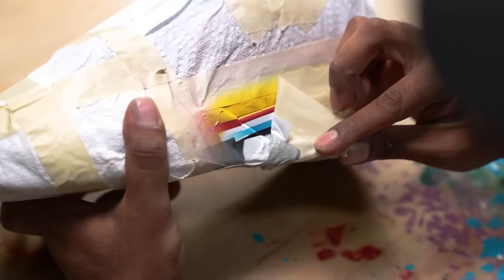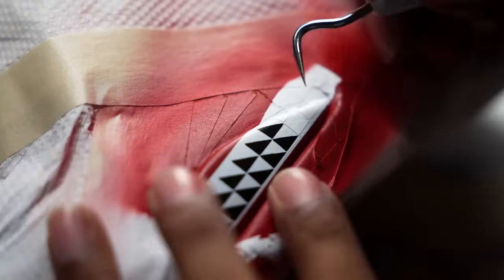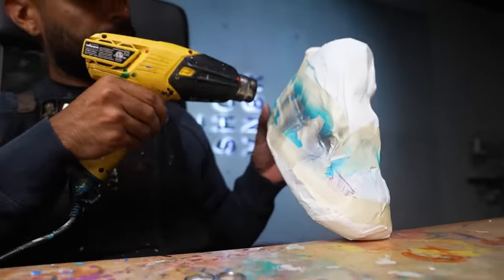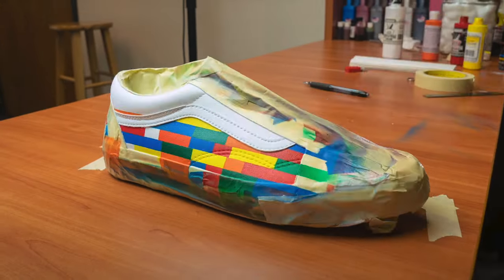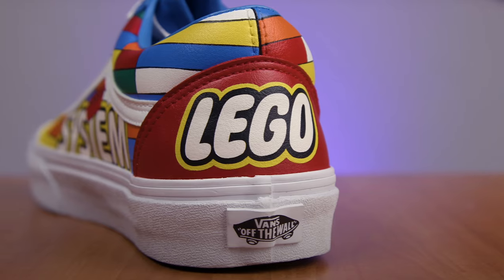I've done so many different paint jobs over the years. Some of my top ones that I'm super proud of are my Jordan 4 Suns customs, inspired by the City Edition jerseys — those took over 40 hours to complete because of how many different colors I had to lay down. The amount of line and stencil work was also insane. Another one I did was the Lego Vans — same thing, so many colors for the blocks, and the line work took forever.